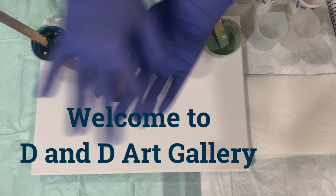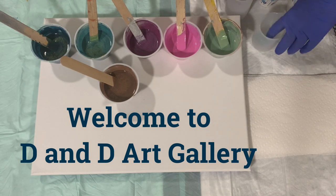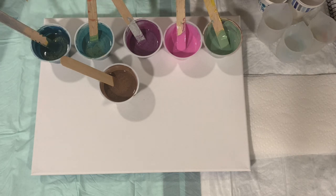Hi everybody, it's Deb from Dandy Art Gallery. Hope you're all doing well. Today I have a 12 by 16 inch canvas. I'm going to do a multi-ring pour today, and all but a couple of my paints I made up myself — just a big combination of different paints. Let's go over those. My base coat is Blick titanium white.